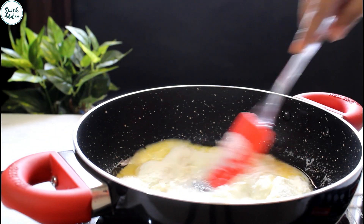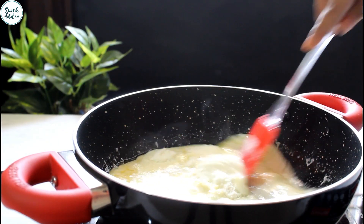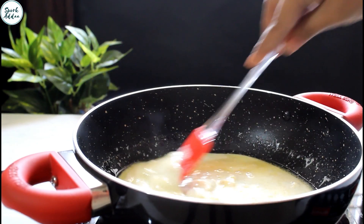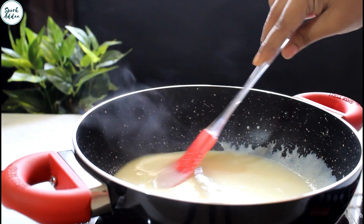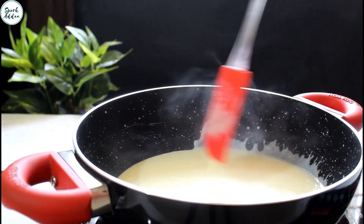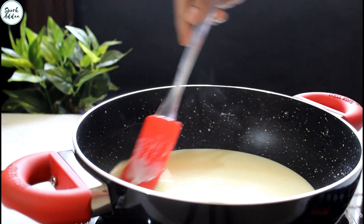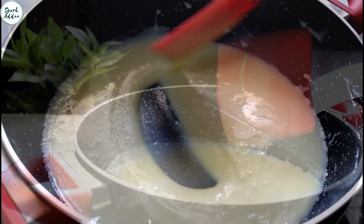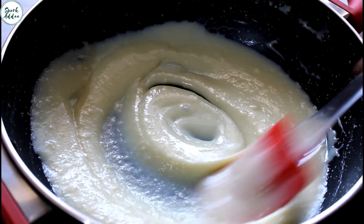Now stir it slowly and just make sure there are no lumps left behind. Always try to use a non-stick pan to make the process much easier for you.